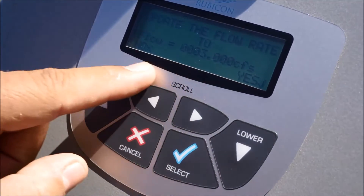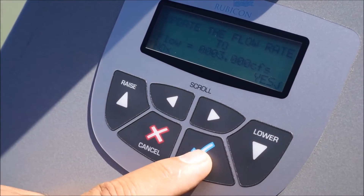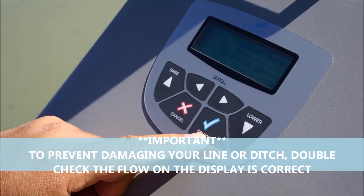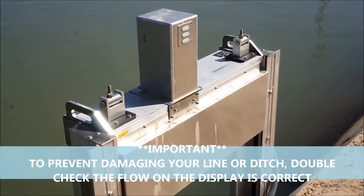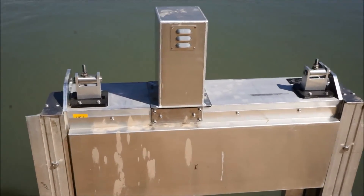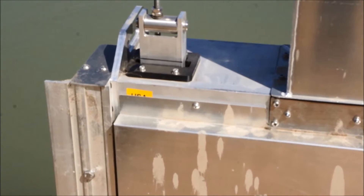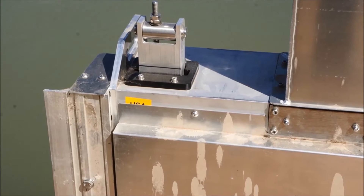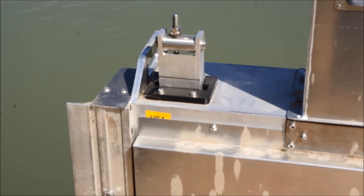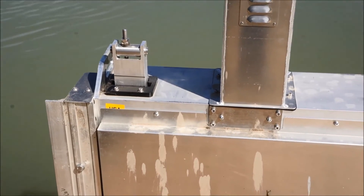Once you're happy with that number, the OK is the check mark. You'll notice the screen comes up: update the flow rate to 3 CFS. Yes is the check mark — let's confirm that. Once you enter that flow, in several moments you'll notice the gate start to operate. You'll hear the noise of the motor cranking up and you'll see the line start to move up. The gate will continue to open and close to try to achieve and maintain that flow rate for your irrigation.